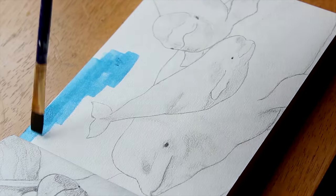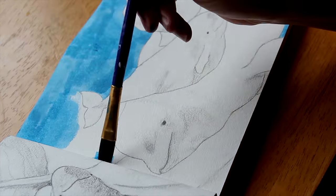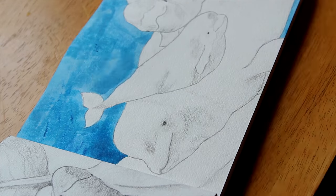I scanned the whales before coloring in the background and took them over to Illustrator. Hopefully I create something cool out of them and get to share another video with you.